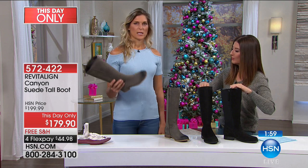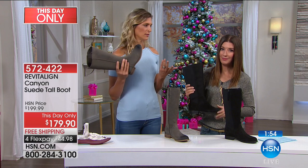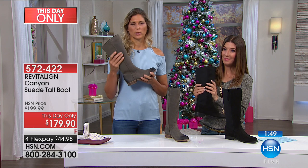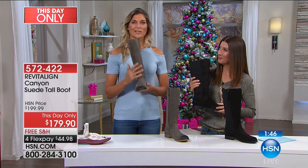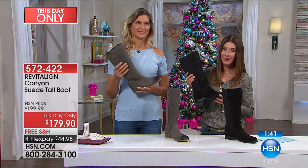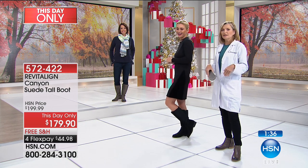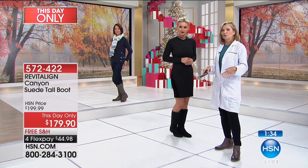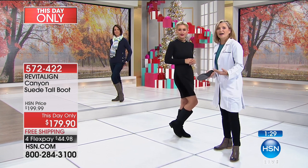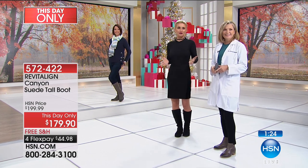Think about this — this is under $200, and we easily spend that for a pair of boots. Now you're getting your orthotic and your beautiful boot all in one. It's reminding people of the value of what's inside the boot. Lauren, our model, said when she put this boot on, not only do her feet feel great but she feels so much in alignment. When your foot's in alignment, your life is in alignment.